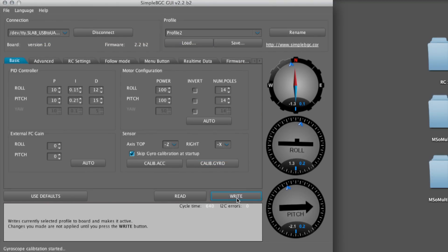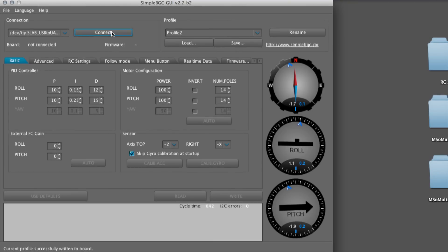Press write to save the data to the board and take the aircraft for a flight. Good luck, and I hope you enjoyed watching this video. Don't forget to rate, comment, and subscribe if you can.